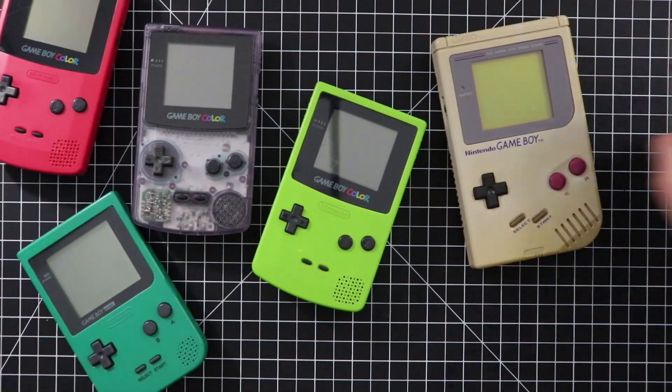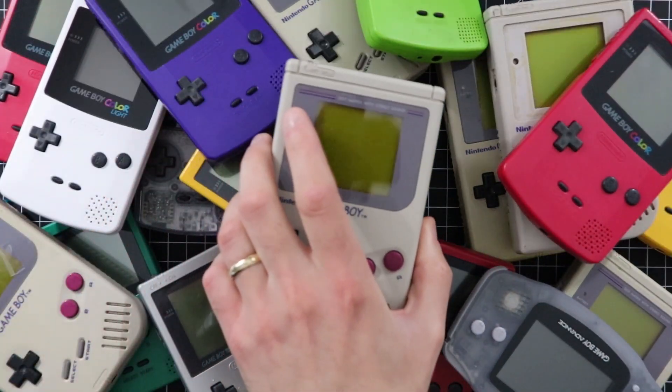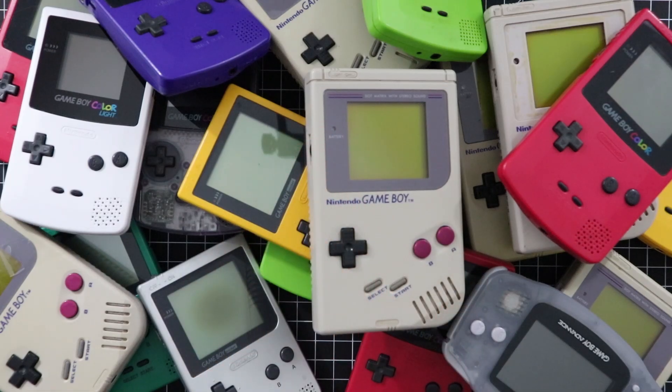Gameboy. During the coronavirus lockdown, I've been fixing and refurbishing a lot of Gameboys.